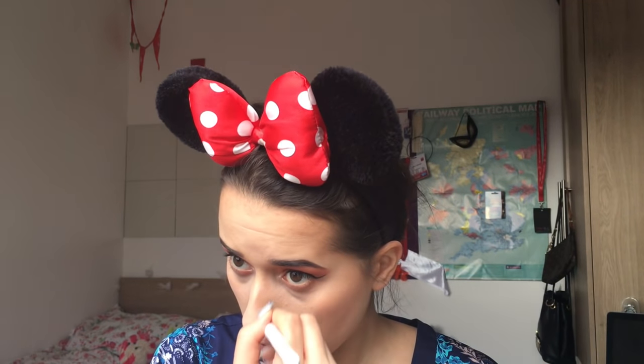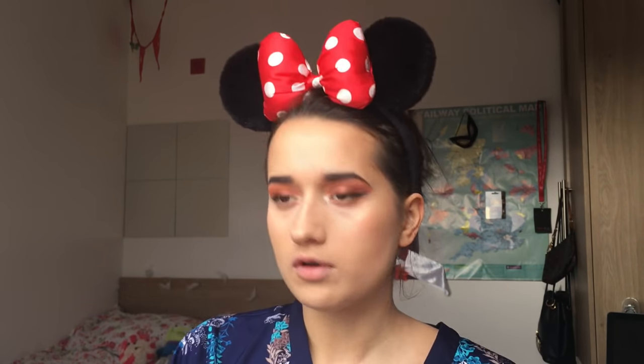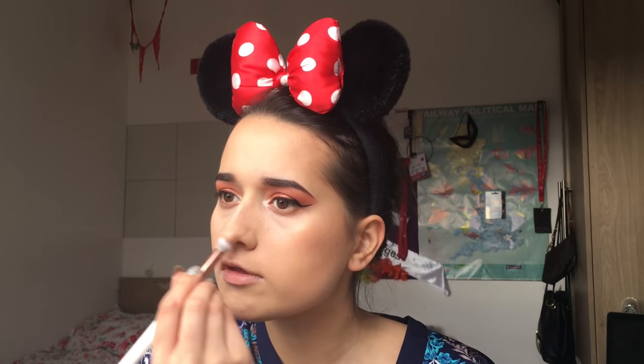Just down the side of my nose a little bit with the Hoola. I've got proper contour kits but I don't like using them anymore. I used the Iconic one for a while but I always found the bronzer shades were a bit off for me - I've got a bit of a funny skin tone.